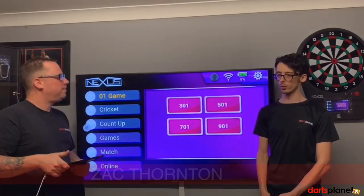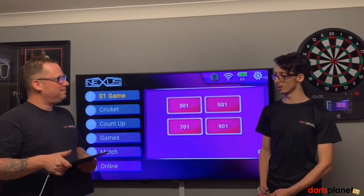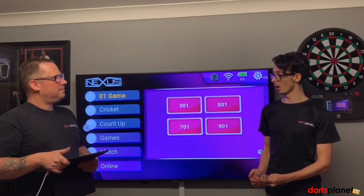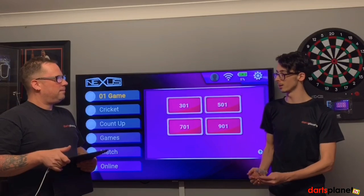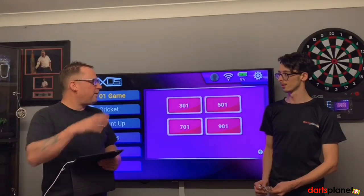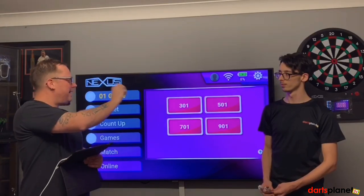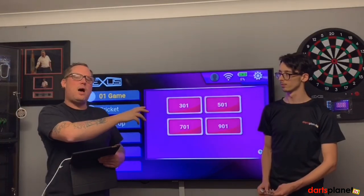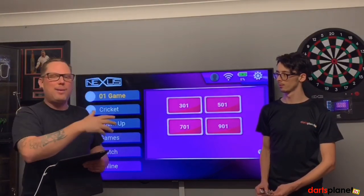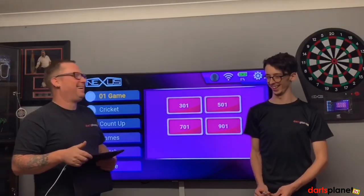So if we look at the soft-tip game in Asia and America, it's very popular over there and it's part of the competitive game. As we play 501 in the PDC, their competitive game is usually 701 and games of cricket as well. So it's a big part of the game to learn. It's great fun and it's really tactical. With the Nexus you can actually cast the screen to your big television, so I'm going to get Zach to set up a demo game.